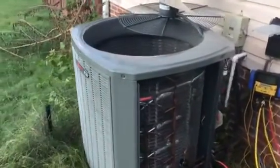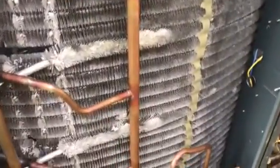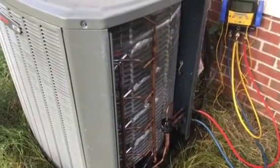We've foamed it up and back-flushed it twice. As you can see, it's quite a bit better than it was — she's pretty clean now. Let's make sure up inside of it is clean as well. I'd say we're ready to put it back together, get the outside of it rinsed off, and get it back up and running and see what we got.